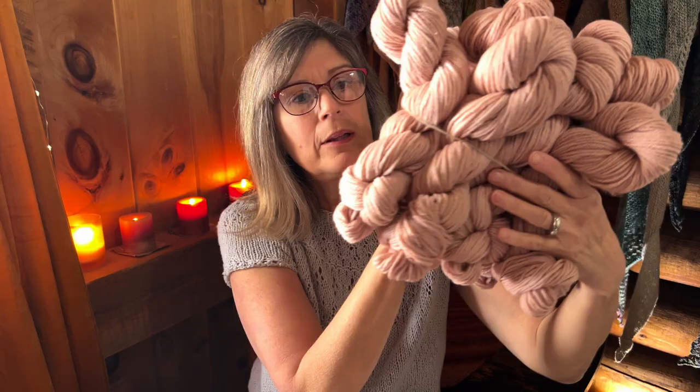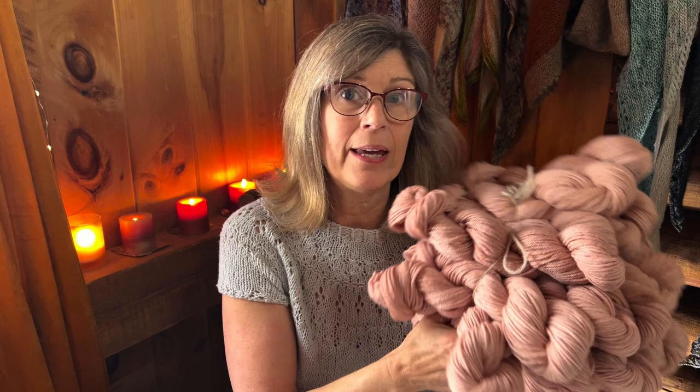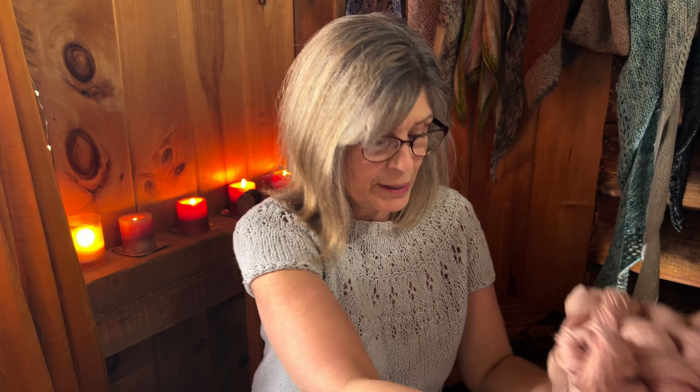These are the lighter batches — the first batch, which is a darker, more saturated pink, is all packaged up and ready to be sent to patrons so I can't show you that one. I am obsessed. I will have a cardigan or pullover in this yarn because I saved some aside for myself. I was so happy — I highly recommend dyeing with avocado. I've put all the instructions on Patreon if you're interested.